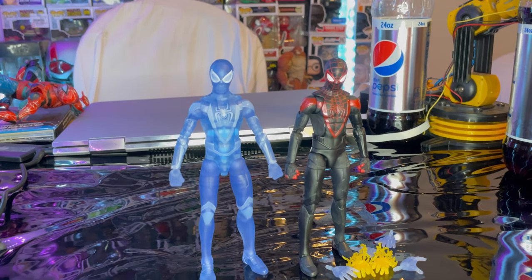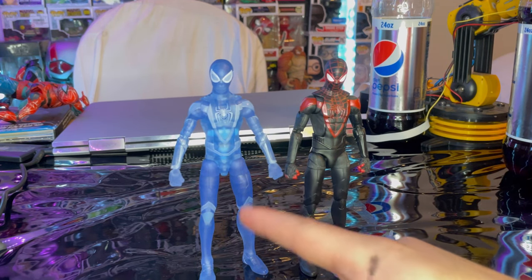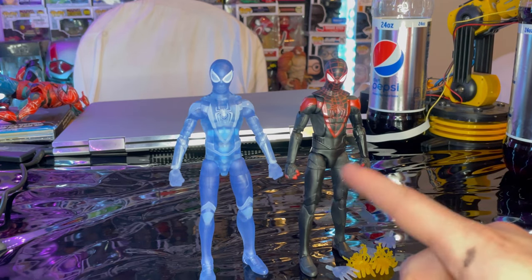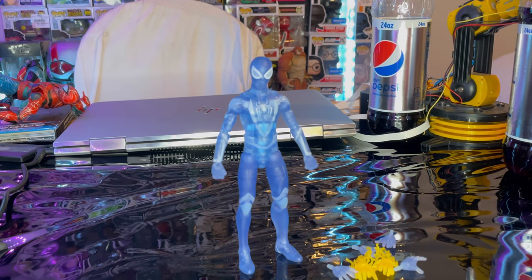Here is the Camouflage Spidey next to the Spider-Man Miles Morales figure from the No Way Home wave. They're basically the same exact thing except this one is transparent blue plastic whereas the regular one is black and red like his regular colors. I really like this figure — like the regular Miles Morales figure, he's easily top 10 favorite Spider-Man figures I have, or favorite figures overall actually.